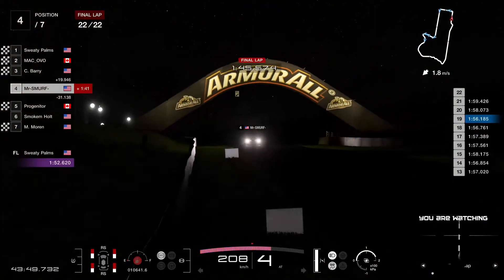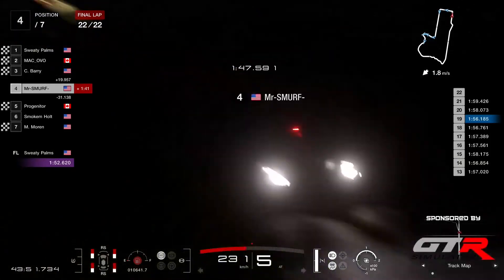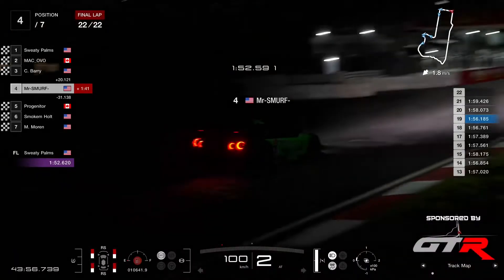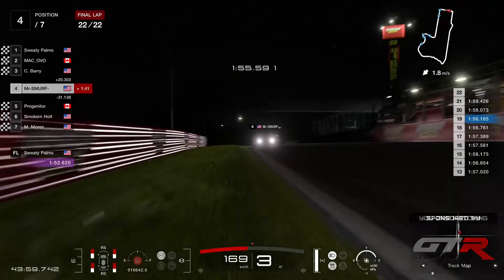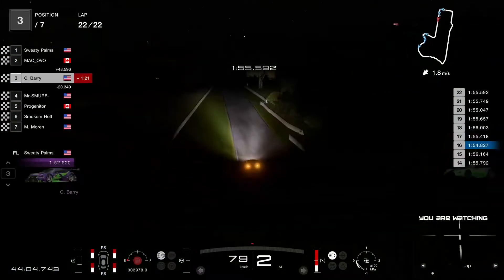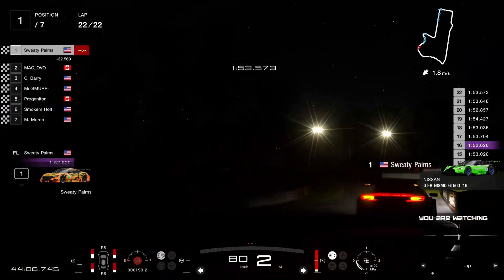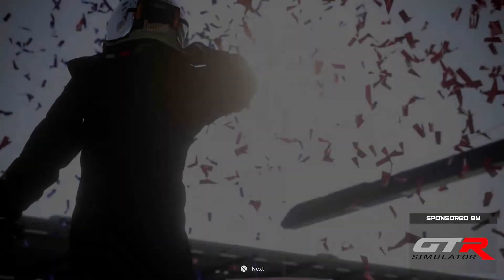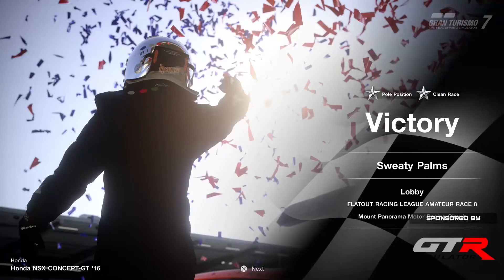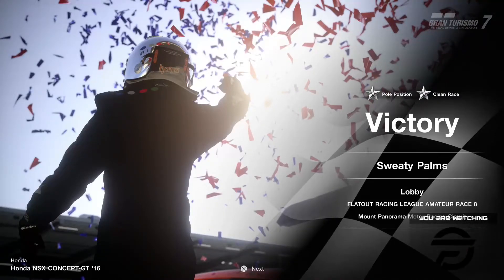He's gonna be ahead of Moran again, but probably behind Ovo — we're gonna see the standings later in the week. And here comes Mr. Smurf, the last one to cross the finish line, takes P4. Great result for him as well. There we are, ladies and gentlemen — that's round eight of Flat Out Racing League. The win goes to Sweaty Palms — that's the win, the pole position, and the fastest lap. Doing the whole hat trick here today. Well done, Sweaty Palms — and he extends his advantage in the championship.